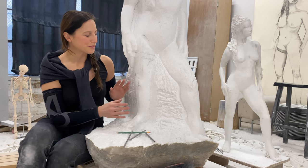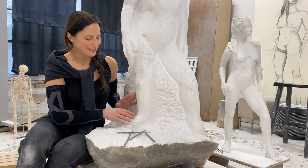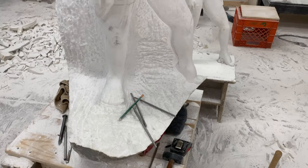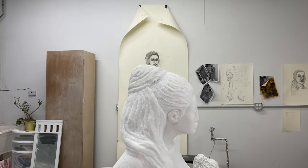After weeks of work, I was able to articulate the right leg and foot and also bring out the left leg and foot. So now the sculpture is proportional from head to toe.